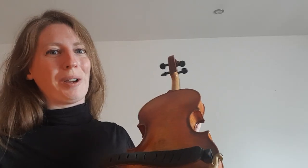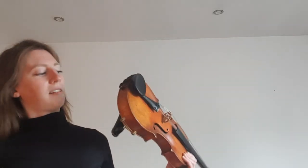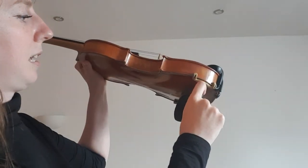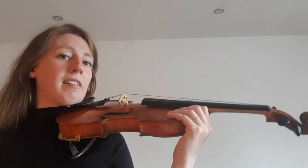I use the Kun Solo — K-U-N Solo, S-O-L-O — I'll put the link in the description. It's generally a good one-size-fits-all unless you're particularly tall or short in the neck. The Kun Solo is a really good standard; you can adjust it to lower and raise each side, and the feet go in and out as well. That's a subject for another video, but if you have the setup correct, you should be able to hold it in place with no arms.